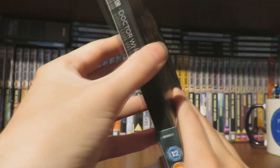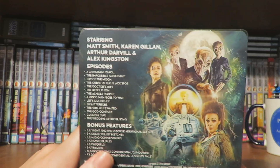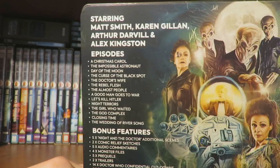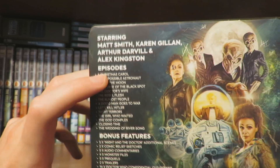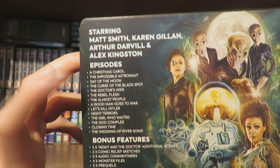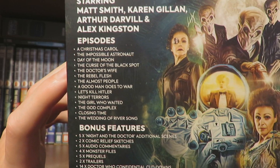If we take a look at the back — the side of the release there — on the back we've got a great motif, which we'll have a closer look at in a minute. We've got the episode list: A Christmas Carol, which I really like — probably my favourite Christmas episode. An Impossible Astronaut and Day of the Moon, I absolutely love. And then Curse of the Black Spot, I don't really remember much about, to be honest. I've probably only watched that one twice.